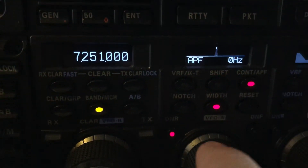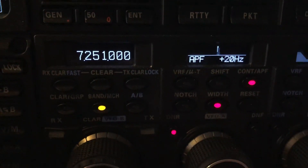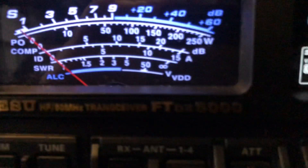Notice this guy doesn't sound on frequency. There he is — he's 20 high. This radio is rock solid dead on with WWV. Love that APF filter. Just a tremendous receiver in this radio.